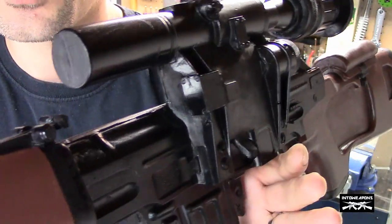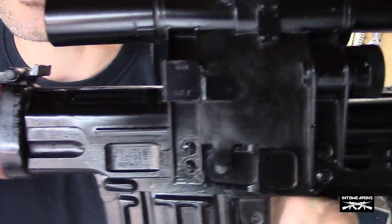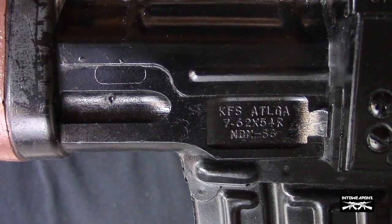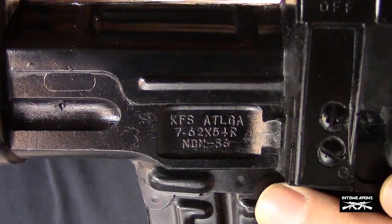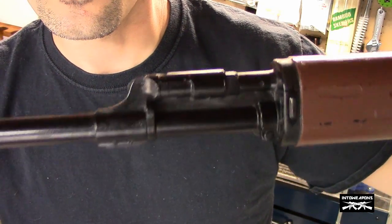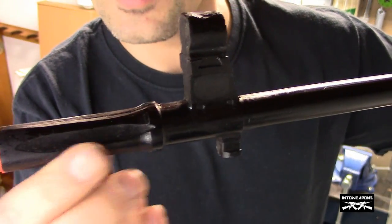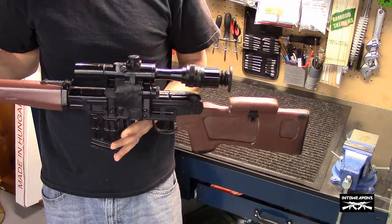I wish the scope was removable - it would be a really neat feature if you could slide the scope on and off. Unfortunately it's not the case, just a solid piece of plastic. You've got the side rail scope mount, and inside here you can see 'KFS Atlanta Georgia,' which I believe was an importer of the NDM-86, either in the 90s or maybe as early as the 80s - 7.62x54R. You've got the hand guard on this side, the front gas block, and the muzzle brake. You might even be able to dremel this out for a better look.